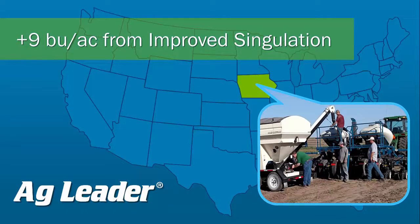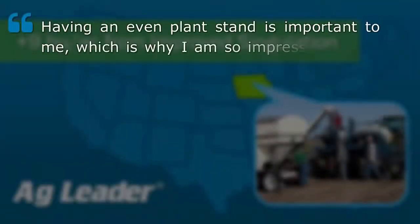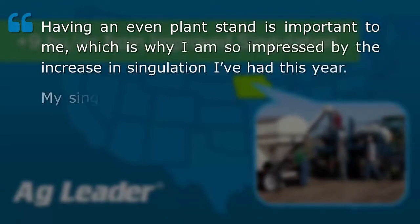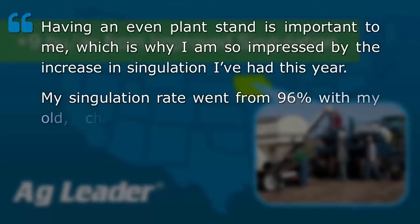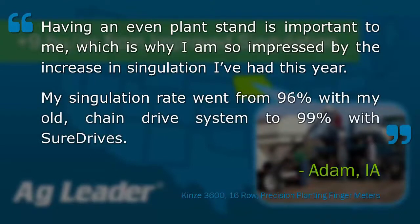One of our cooperators, Adam, had this to say: "Having an even plant stand is important to me, which is why I am so impressed by the increase in singulation I've had this year. My singulation rate went from 96 percent with my old chain drive system to 99 percent with SureDrives."